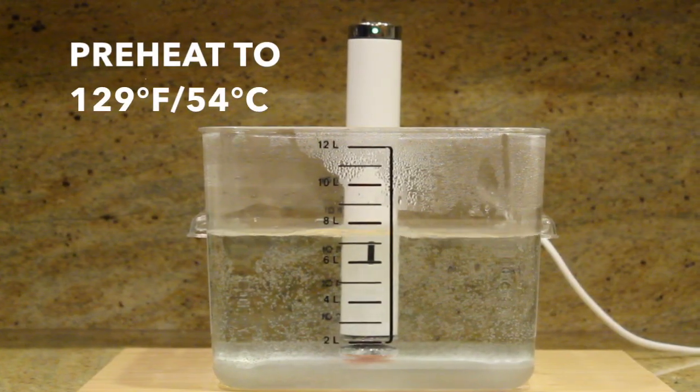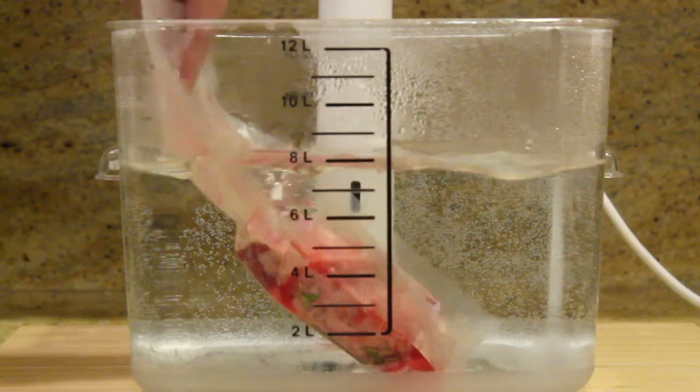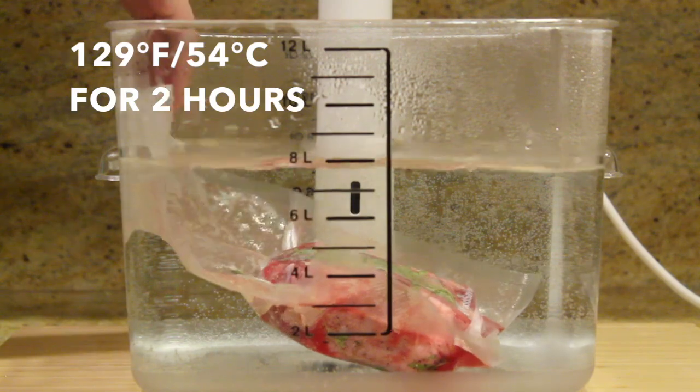We're going to add some thyme to the steak and vacuum seal it. Let's get our sous vide preheated to 129 degrees Fahrenheit. Once the water is ready, drop in your steak and let it cook for 2 hours.